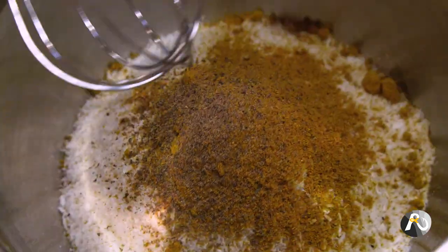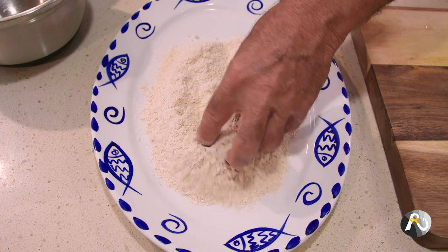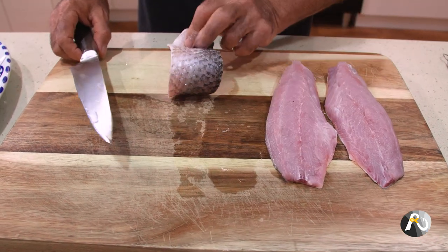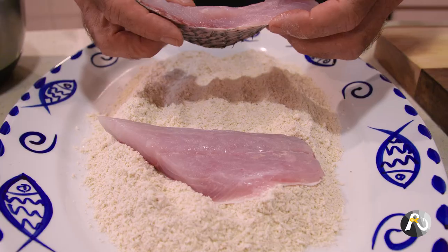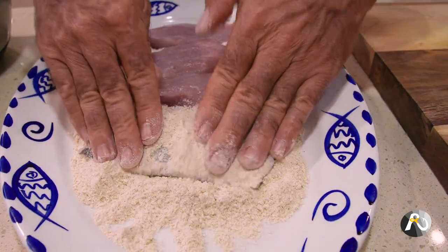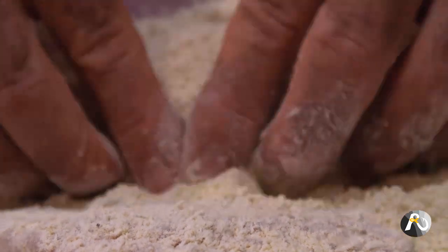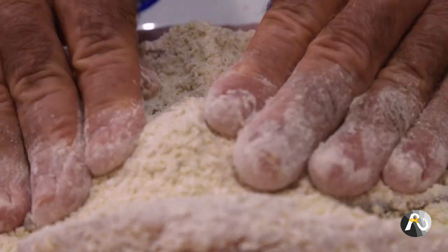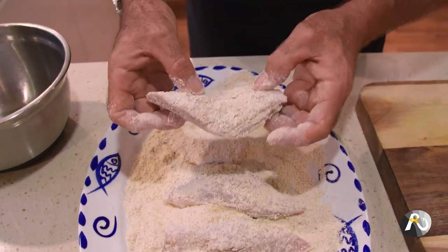Now I'm going to whisk these ingredients together, then tip this onto a platter and coat the mullet. I've done it skin on because I want to cook it skin side first and crisp up the skin. I'm going to cut this into a couple of pieces and cook four for the demonstration. I'm giving the mullet a really good roll in this coconut mixture — it's not going to stick much on the skin side but that's okay, the flavours are going to be in there.